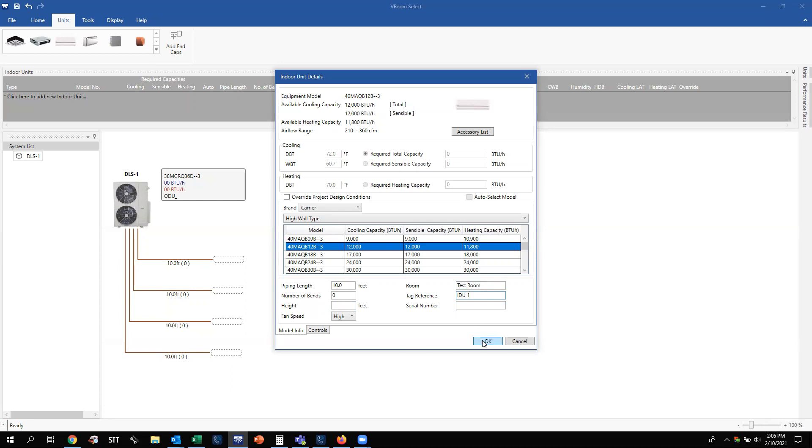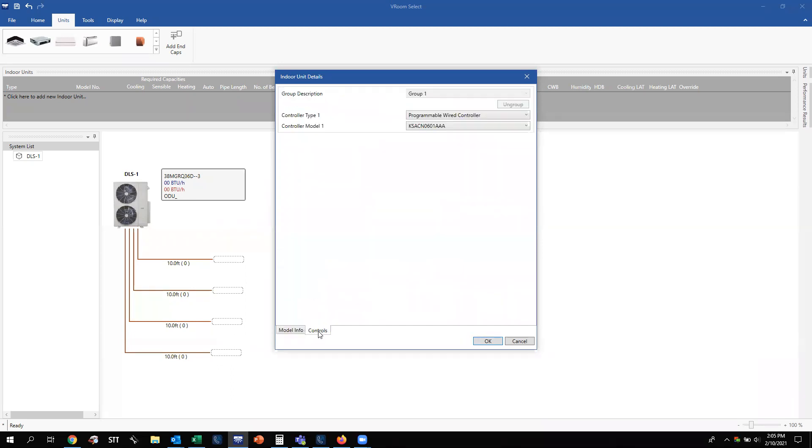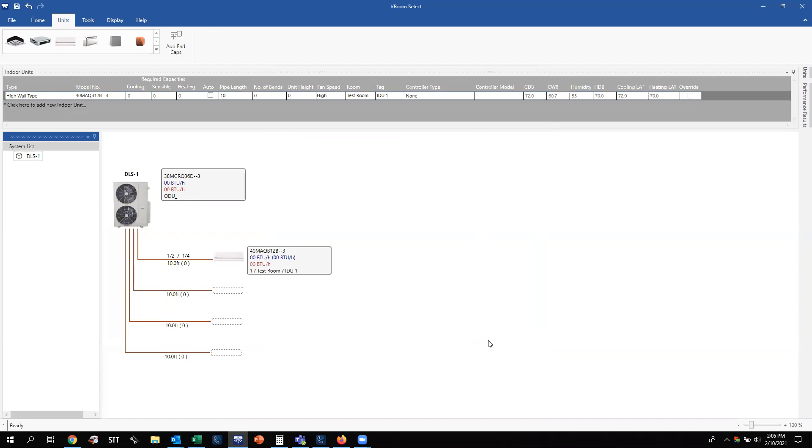Label this indoor unit one. Before hitting OK, there are two other tabs to go through. Under Model Info, if you click the Controls tab, you can set up specific groups and multi-zones. More importantly, you can configure the wired controller. You'll see a programmable wired remote controller with its associated part number. If you left-click it, you can choose nothing, an interface, or a non-programmable wired controller. I leave it with a programmable wired controller; for high wall units if you don't want anything, you can click none. Hit OK and there's your unit — labeled Test Room, Indoor Unit One, a 40MAQB 12,000 unit.